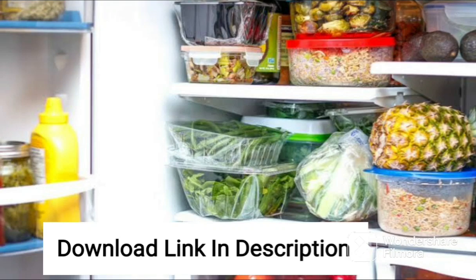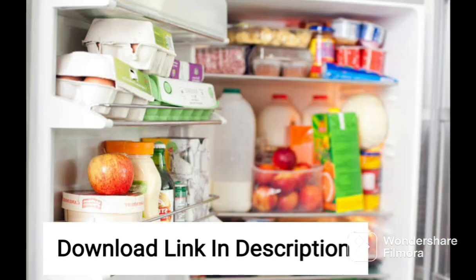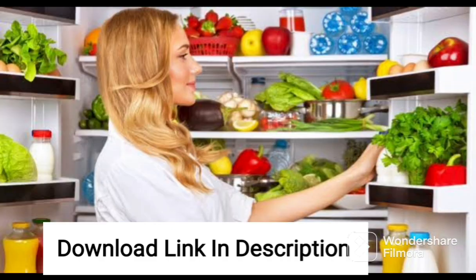The AmazonBasics 564L Inverter Frost-Free Side-by-Side Refrigerator is a great choice for those looking for a spacious and feature-rich refrigerator. With a total capacity of 564 liters, this refrigerator offers ample storage space for all your food and beverages. The black glass door and sleek design give it a modern and elegant look that will complement any kitchen decor.